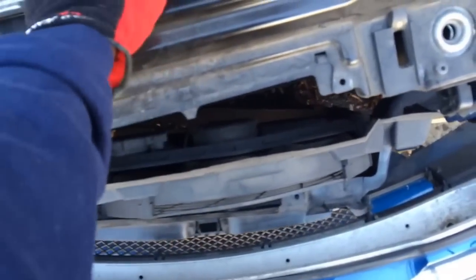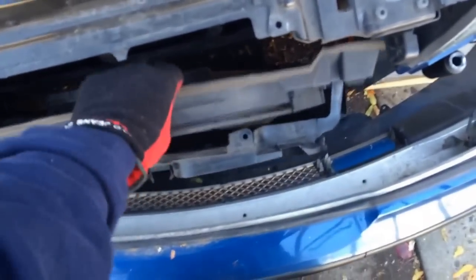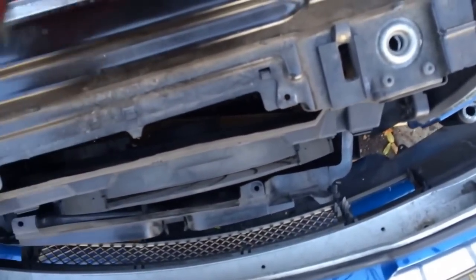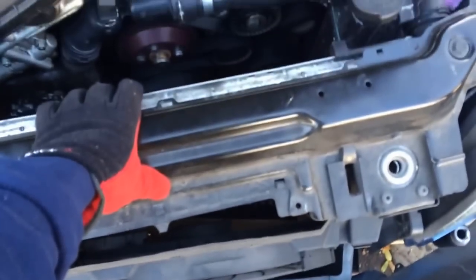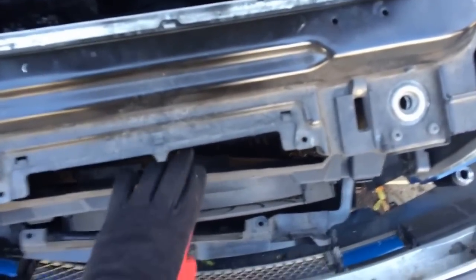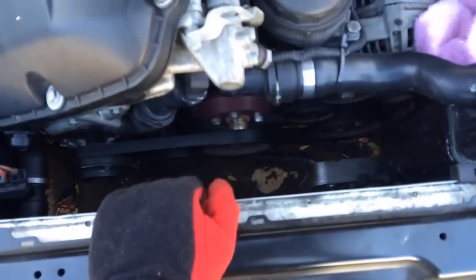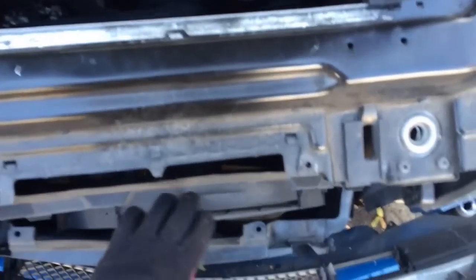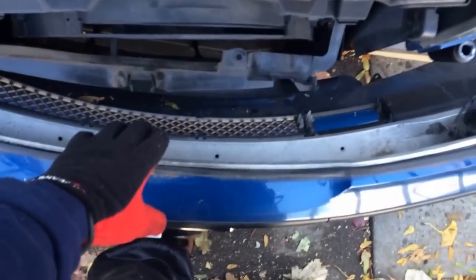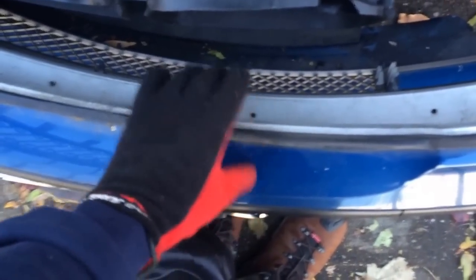One more thing: a lot of people doing the fan delete just delete one fan and leave this aux fan in there. I don't recommend that, and a lot of people don't recommend it either, because it blocks the airflow to the radiator for the electric fan to work properly. The mechanical fan is easy to take out, but a lot of people leave this aux fan in because they don't know how to remove the bumper and there's not a lot of information online about how to do it.